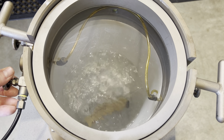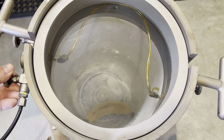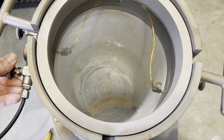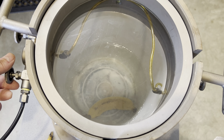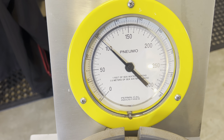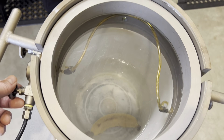Straight down — that's the pressure just pushing it down. Coming up to 20 metres, no change. Coming up to 30 metres, doesn't look like there's any change.